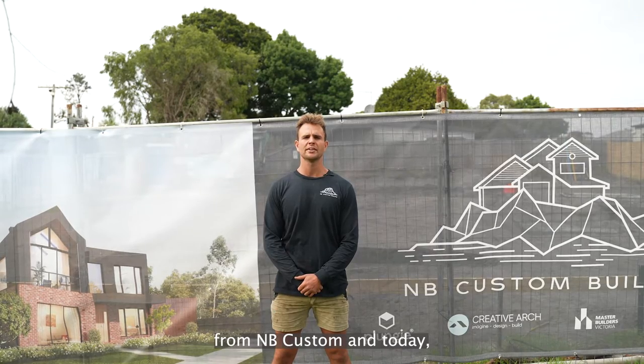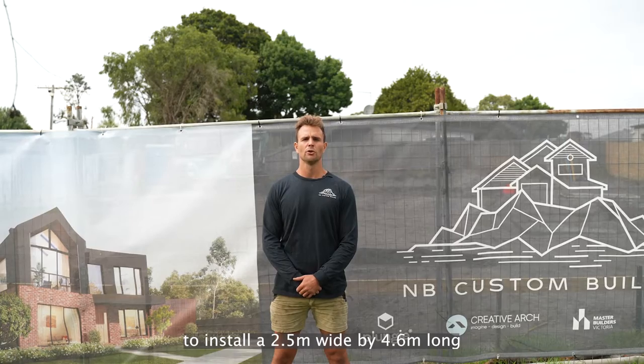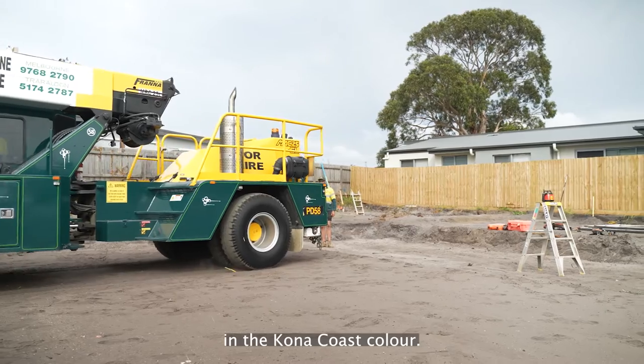G'day guys, it's Nick here from MB Custom, and today my team are partnering with Plungy to install a 2.5 wide by 4.6 long Plungy original in the Kona Coast colour.